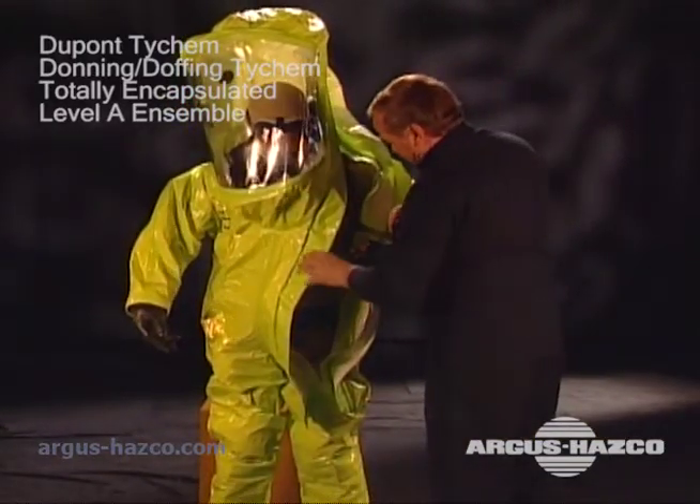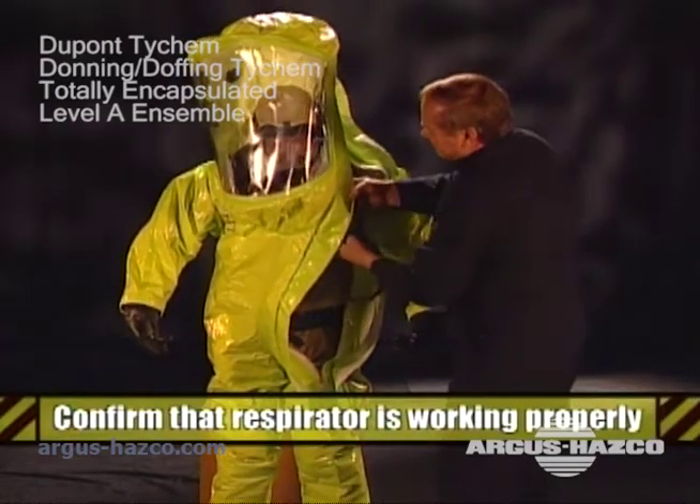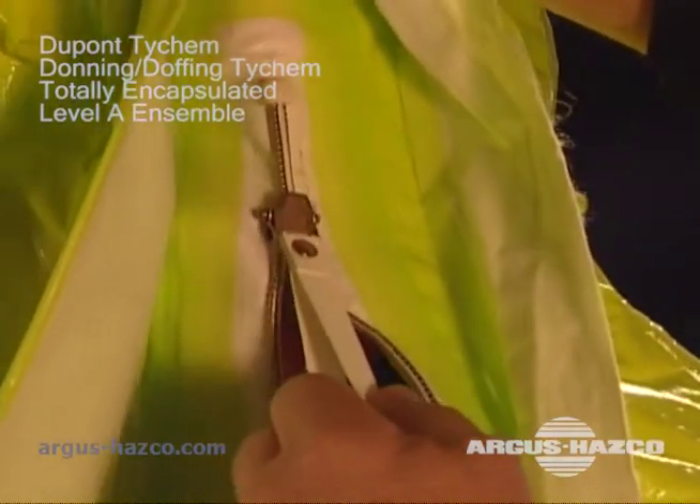If you haven't done so already, hook up your air supply to your mask and confirm with the assistant that the respirator is working properly. Then have your assistant pull the hood over your tank and head and zip the closure.